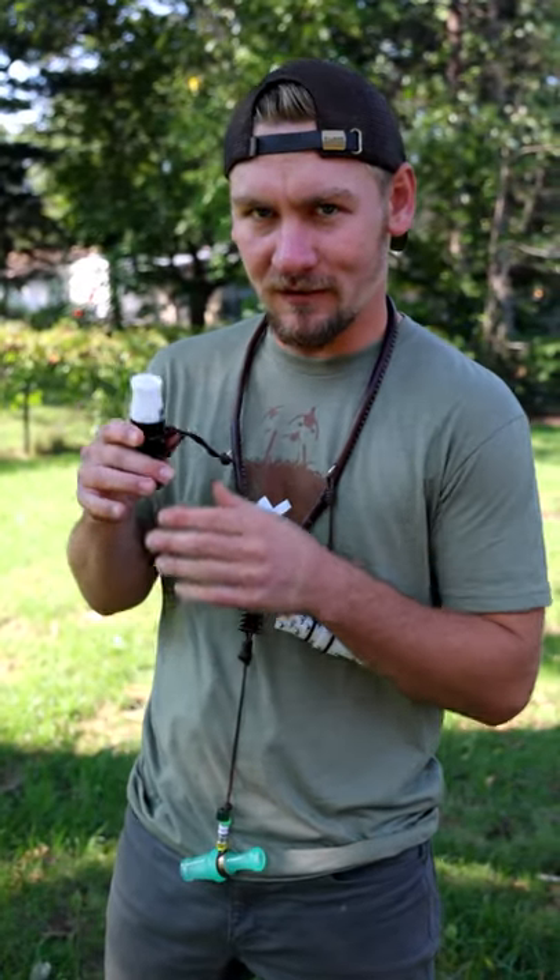Want to learn how to do the honk in less than a minute? Here's how you do it. Take your goose call, put it on your bottom lip or your top lip, and you're gonna keep your cheeks from puffing out. You're gonna keep them tight against your teeth.